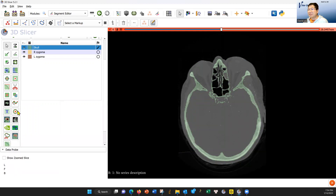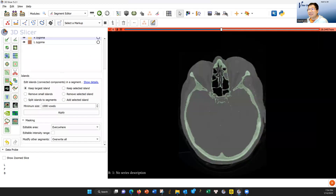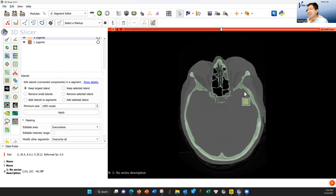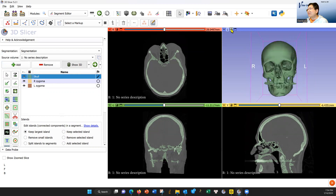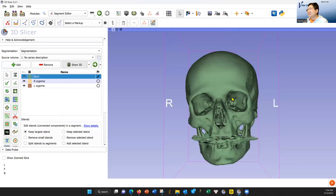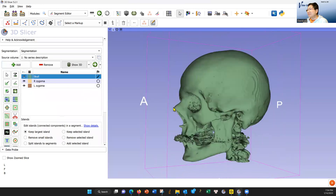This will make the bones green, but there are some dots. So I'm going to go to Islands — this one, the Islands. Keep the largest island and apply. You will lose the islands there. You can show it in 3D — hit this button to show it in 3D. You might have to wait a little bit and also center it here. This makes it bigger so you can see the volume. Make sure there's no extra soft tissue around.